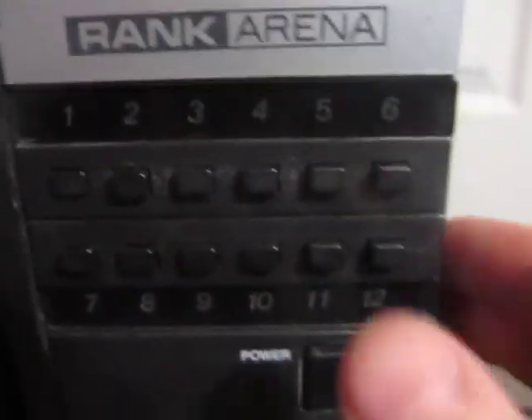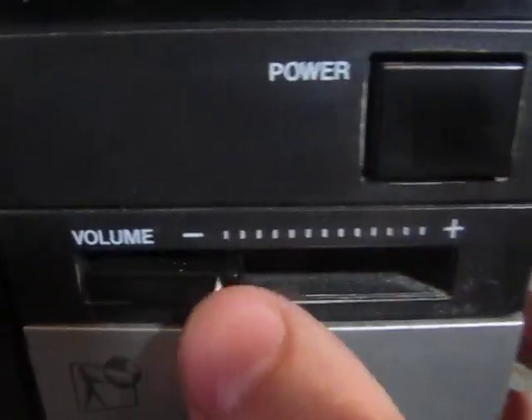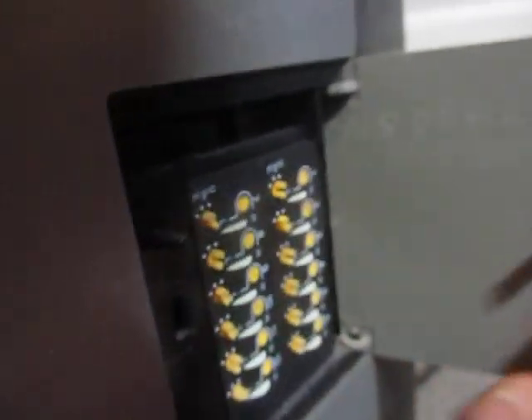It's a good set. It's got a 12-channel push-button tuner here, power switch, volume. For some reason the red on these colour symbols — the red always seems to fade to white or pink on a lot of the vintage colour sets I've seen. Headphone jack down there. It has some image controls here on this little panel.